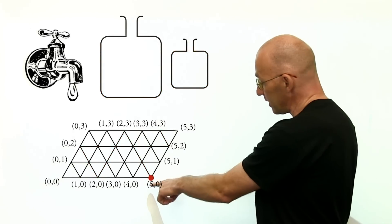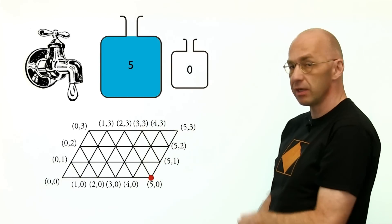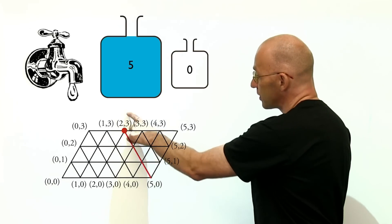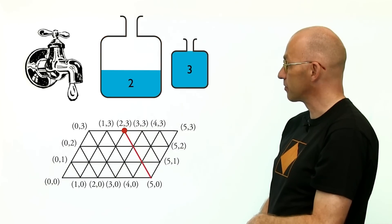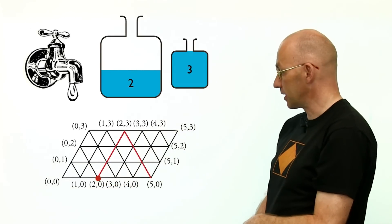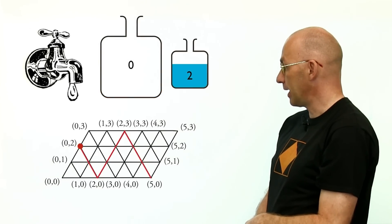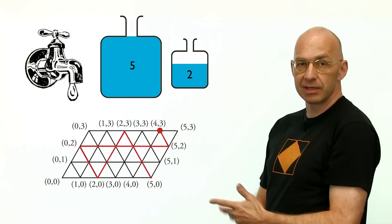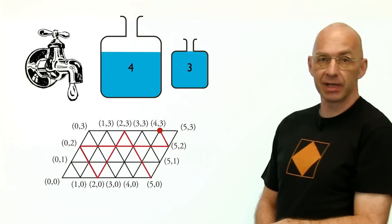At the start it reads five-zero, meaning fill the five-gallon container all the way up. Then the ball moves to two-three, which tells us to pour water from the five-gallon to the three-gallon as much as possible. It then reflects down to two-zero — empty the three-gallon. Then zero-two — pour from left to right. Then five-two — fill the five-gallon up. Then four-three — pour some into the other, leaving us with four gallons. That's exactly the solution we found at the beginning.